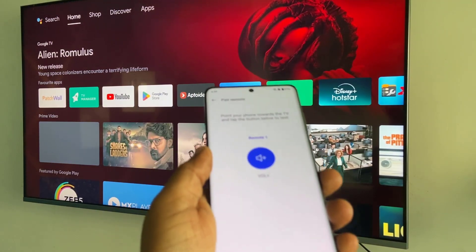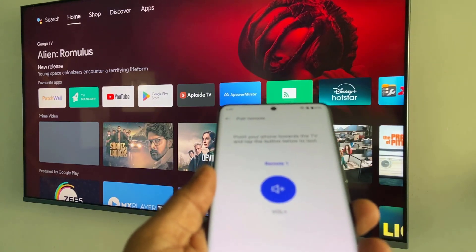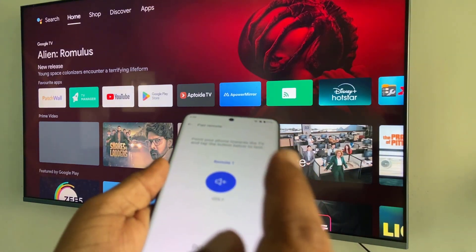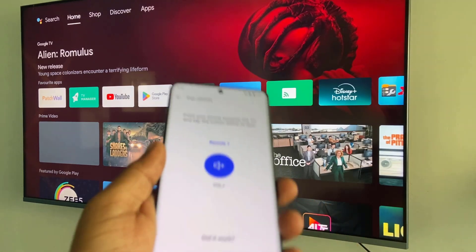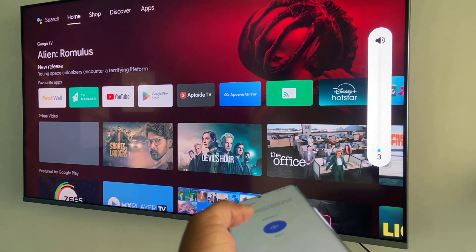Now tap on the volume icon on your phone — it should work on your TV. Point your phone toward your TV and press the volume icon. If it doesn't work the first time, try one more time.